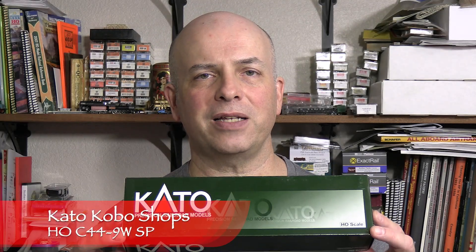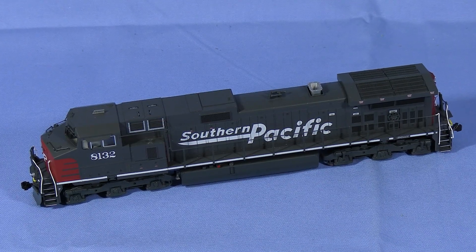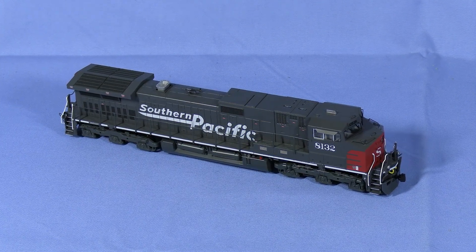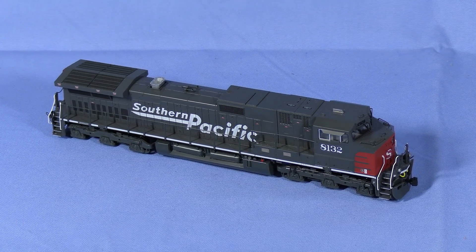Hi, I'm Dan Cordopassi. Today I'm reviewing an HO scale C44-9W locomotive from Kato. My model is decorated in Southern Pacific's Scarlet and Gray Speed Lettering Scheme. This is one of the retooled C44-9W models Kato has released, with many improvements over the original version Kato released in the 1990s.